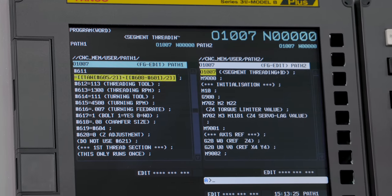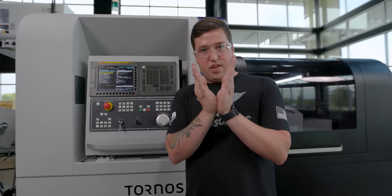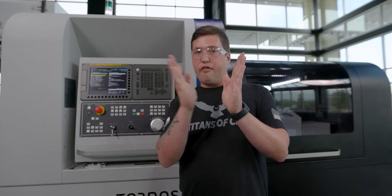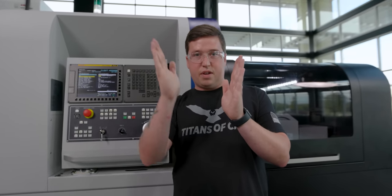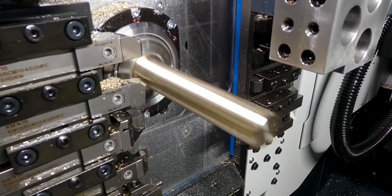This is just calculating the angle of my in-feed for each pass, because I have to start at the exact spot in order to thread this the right way. If I were to be off at all with where I'm starting back up on these segments, the thread would have steps in it. So you have to start and stop in the exact same spot.